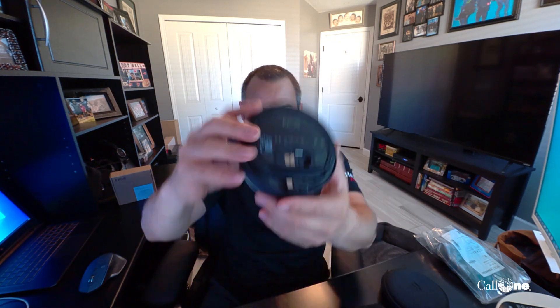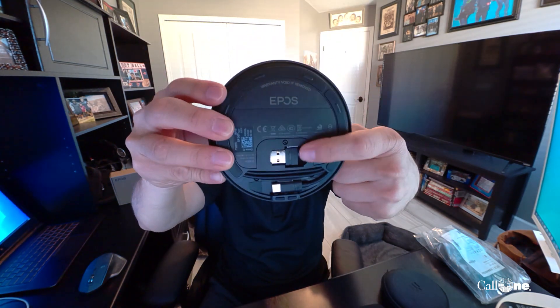If you've got a meeting you need to join, press that button and you join the meeting. If you've got messages you haven't listened to, press that button and you've got them. On the back, you can see it has a little dongle so you can go wireless if you want, but this one also has USB-C connectivity.